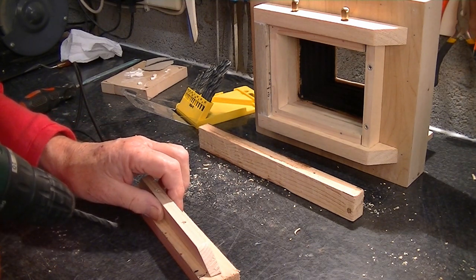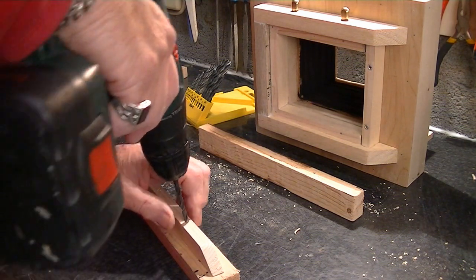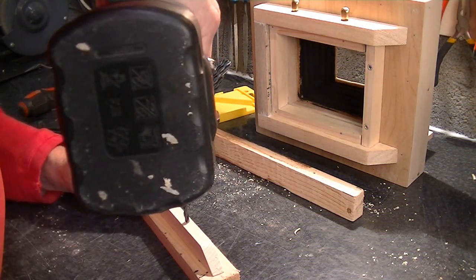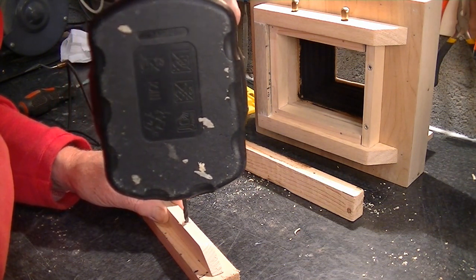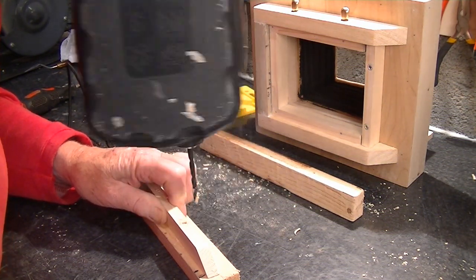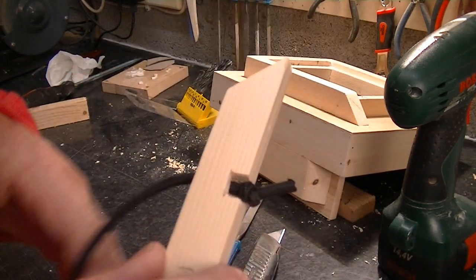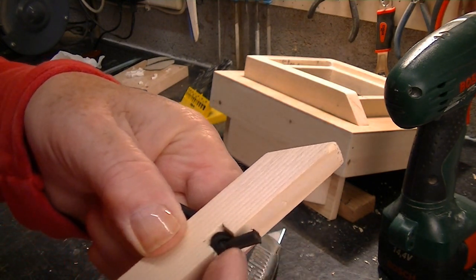If you haven't got a pillar drill or bench drill it's quite difficult, but I found that if you can keep this upright here you don't need to worry too much about backwards or forwards. I've already drilled a pilot hole. It's not bad — I've had to go a little bit deeper than I thought, but it's got to sit flush on the bottom and on the side.